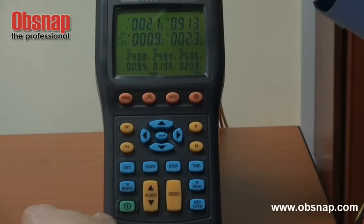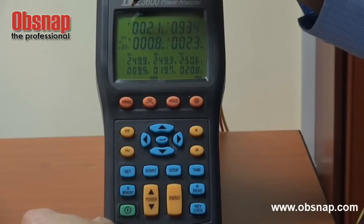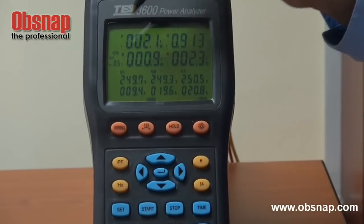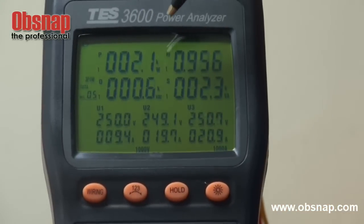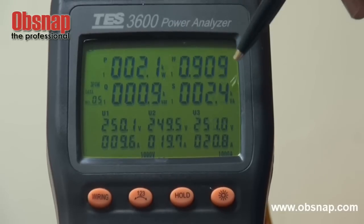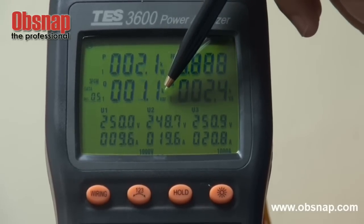At the moment, we are actually monitoring the first phase power — you can see the number one indicating phase one here. This is actually first phase power. What sort of power is that? It is actually the active power, apparent power KVA, and also reactive power KVAR.